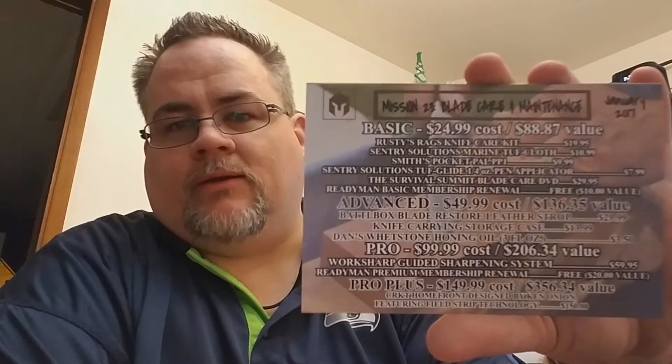This here is supposed to be $13.99 and the leather strop is supposed to be a $30 value. All in all I got the $50 box and this is what you get included. This is mission number 23 — blade care and maintenance kit for January 2017, $49.99 battle box. Next month I'll let you know what I think of this stuff once I figure out how to use it. Until then, stay cool, be wild.